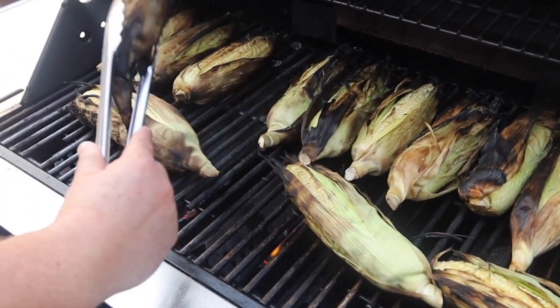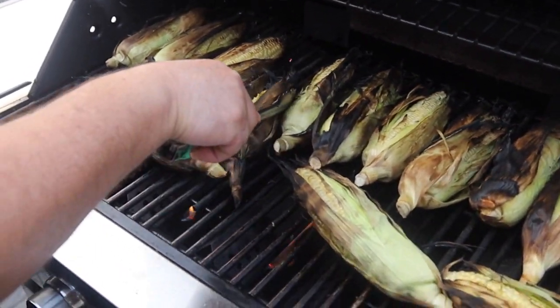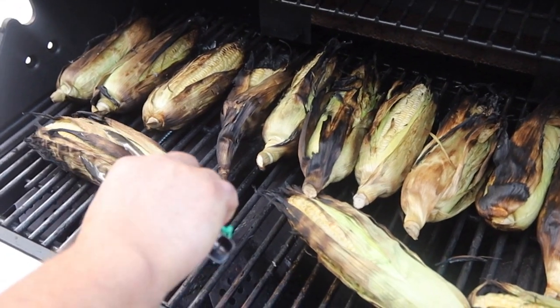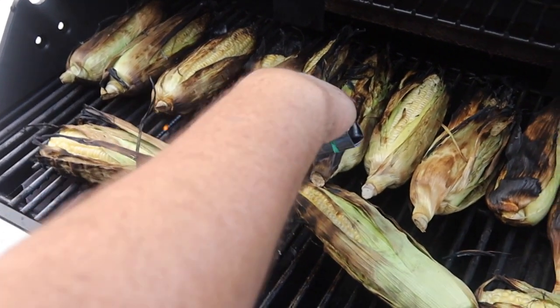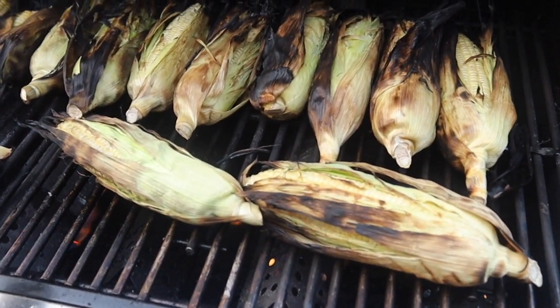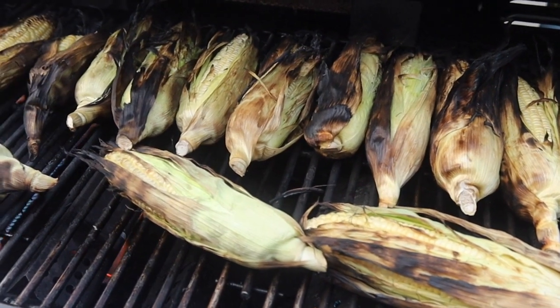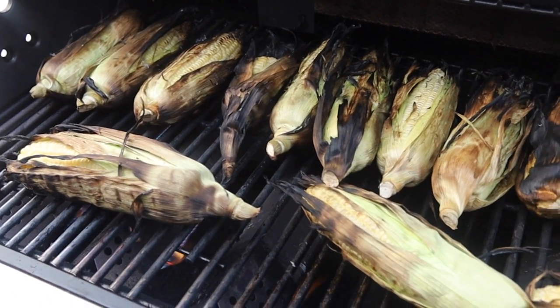So we soaked the corn overnight, Steve, so we get that kind of result. We want the shell, we want the skin and wrap to burn a little bit — it gives it a different flavor. Also, because we're cooking on the grill, the grill is going to take a little bit of the corn flavor, and then when we go to steaks, the steaks are going to take a little bit of that corn flavor.